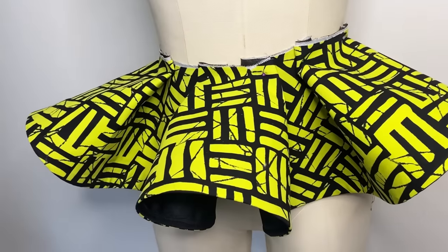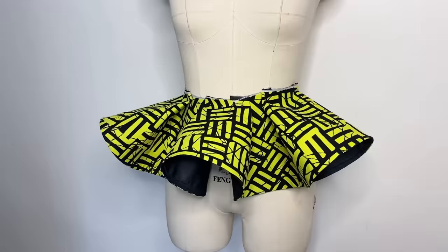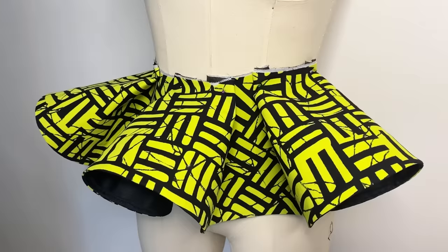Hello everyone, welcome back to my YouTube channel. In today's video we are going to be seeing how to cut a 360-degree flare and also how to add a crinoline to it to make the flare stand. If this sounds like something you're interested in, keep on watching. If you're new here, please hit the subscribe button and let's get started.